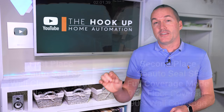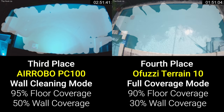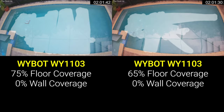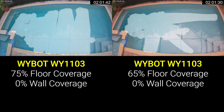The best coverage by far was from the Seato Seal SE in both wall and full coverage modes. The Aerobo also did well and was able to navigate the stairs and pool ledge in addition to cleaning the waterline. The OFUZZY had decent coverage of the floor, but wall and waterline cleaning was patchy at best. The Aper Seagull Pro had surprisingly poor performance and was not able to adequately suction itself to the walls to clean the waterline. The YBOT coverage was expectedly the worst — relying on randomly bumping into walls to change direction — and didn't achieve full coverage of the traditional pool floor in either trial.